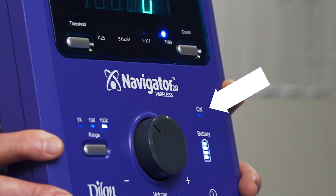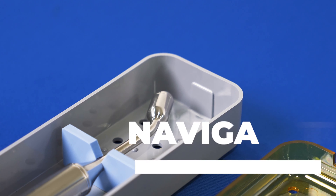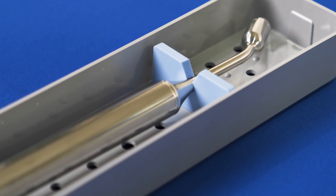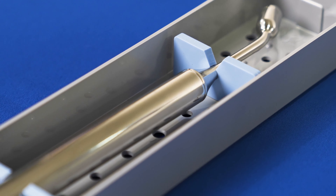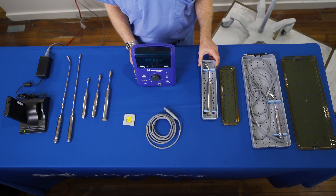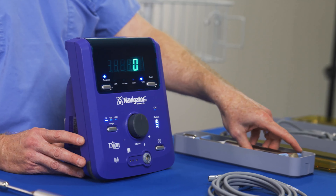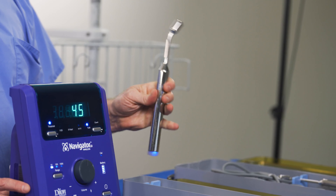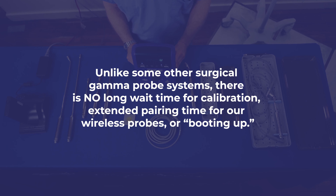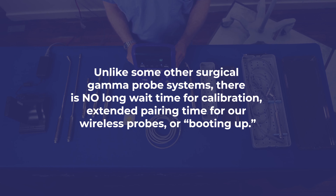The test indicator light is used only when performing a test check and not during a procedure. In order to comply with standards of accrediting organizations such as the Joint Commission and the CDC, critical devices such as surgical gamma probes are sterilized at central processing. The wireless probe will typically come to the operating room in a sterilization tray. Turn on the control unit by pressing the on button, then remove the sterile probe in the sterile field. Give it a light shake so that it links to the control unit. The settings on the control unit are preset, so you are ready to go instantly. Unlike some other surgical gamma probe systems, there is no long wait time for calibration, extended pairing time, or booting up.